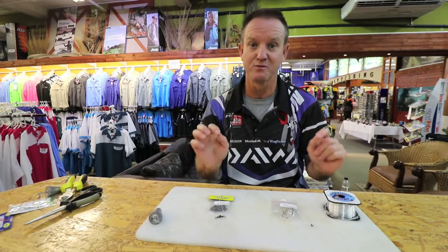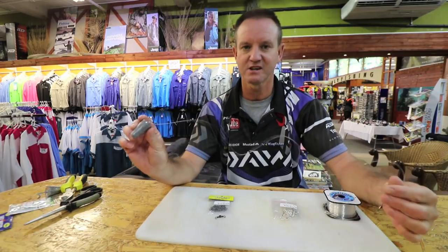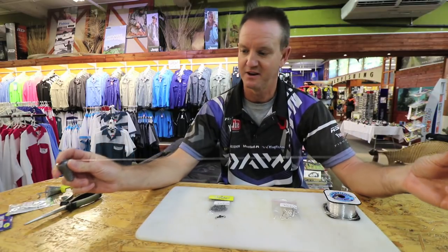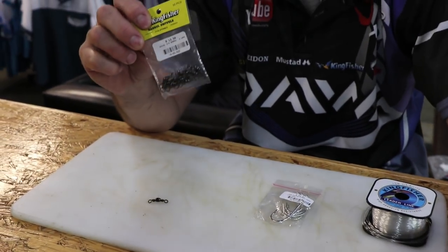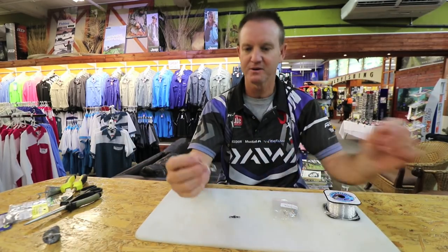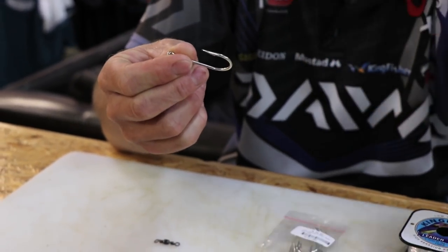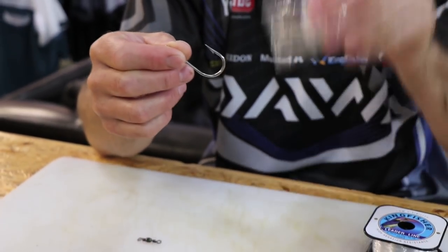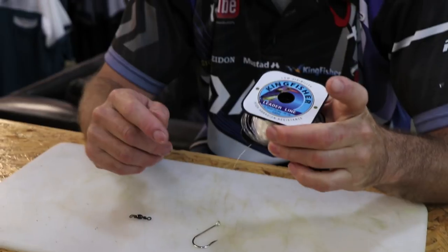This is a very simple trace that has worked for me for many, many years. Very simply: a cone sinker, a little power swivel, about a meter in length of 25 kilo Kingfisher nylon, a number three barrel swivel — you don't have to go too fancy with this. A simple 6.0 Kendall round, a lovely hook that's been around for years and works like a dream. Maybe you just want to sharpen them up, but most come very sharp these days. So there's a 6.0, or a 5.0 if you want, if the sardines are quite small like they were last year.